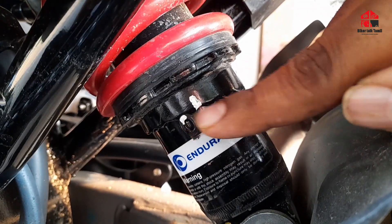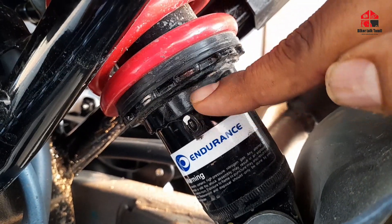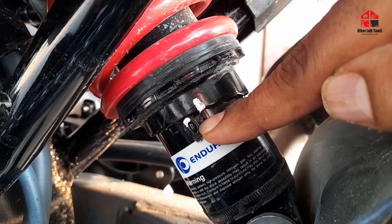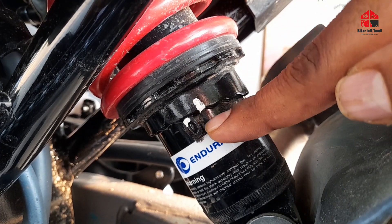This is a soft tire setup. Let's adjust it — it's soft on the setup. Now, if you're doing off-road riding, you'll be handling comfortable off-road. This is all off-road. It's comfortable.